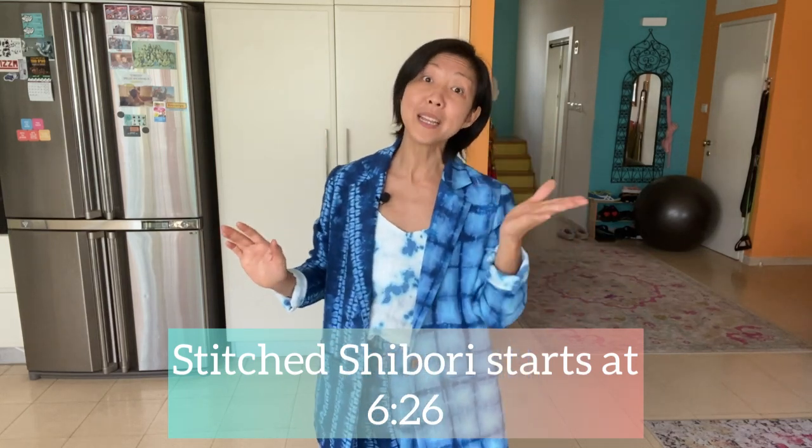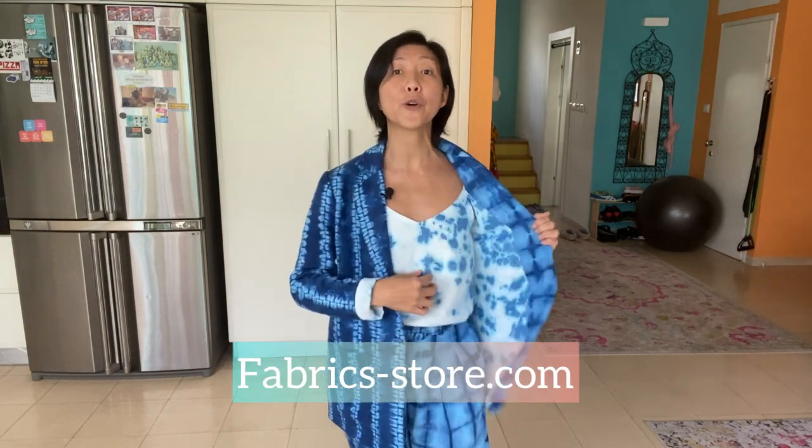If you want to skip straight to the stitch technique you can use the timeline on screen, but I recommend sticking around to understand how to prepare the fabric pieces before dyeing. The fabrics used for this outfit are linens — heavyweight linen from fabricstore.com for the blazer and pants, and their lightest weight linen for the lining and cami. I made this outfit to enter their sewing contest, so go to the link in the description to cast your vote. First I'll show itajime shibori, then stitch shibori, then crumple dye.